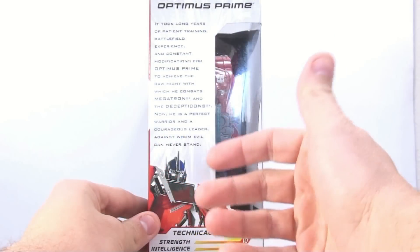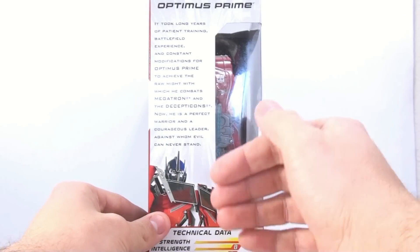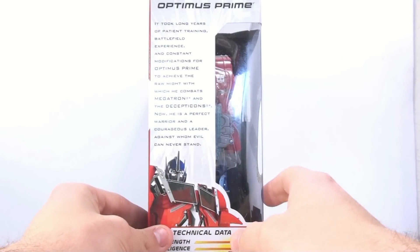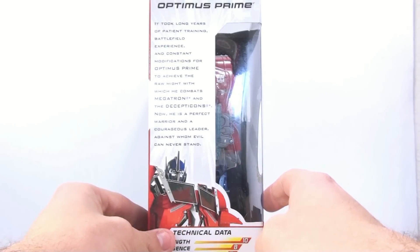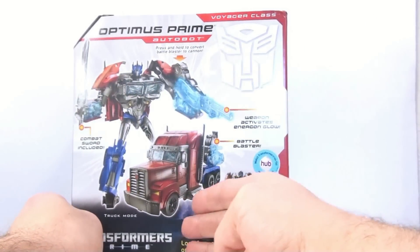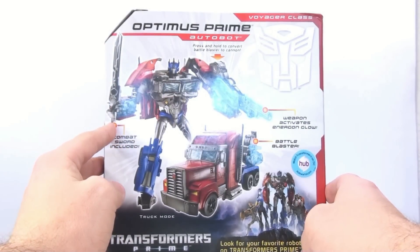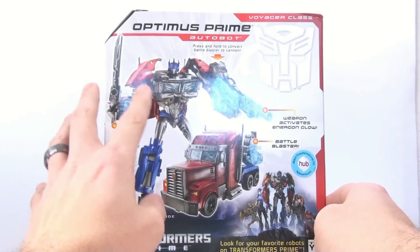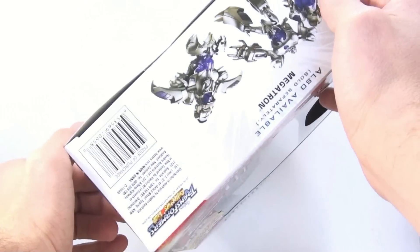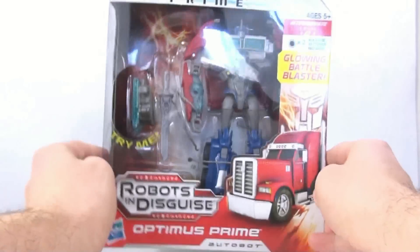On the side you have his stats, and it says it took long years of patient training, battlefield experience, and constant modifications for Optimus Prime to achieve the raw might with which he combats Megatron and the Decepticons. He is a perfect warrior and courageous leader against whom evil can never stand. You've got the tech specs, and on the back you see his robot mode, vehicle mode, and other characters. He comes with a combat sword, and the weapon activates an Energon glow.